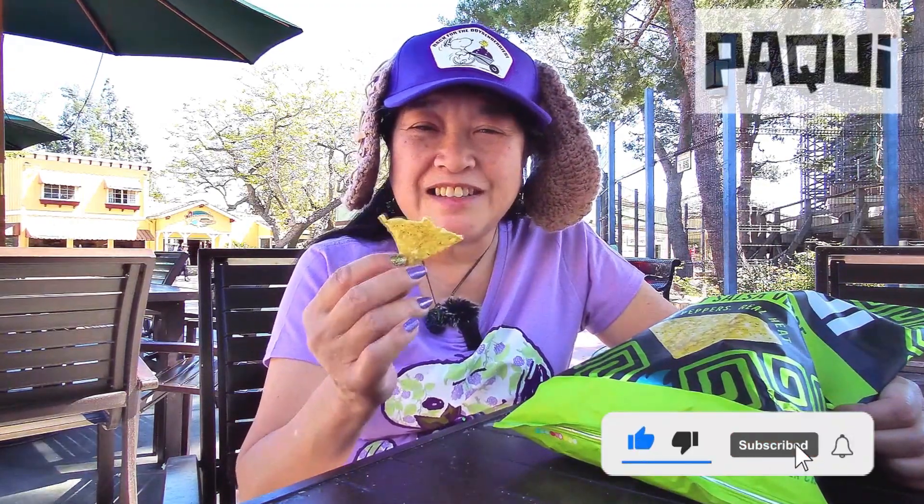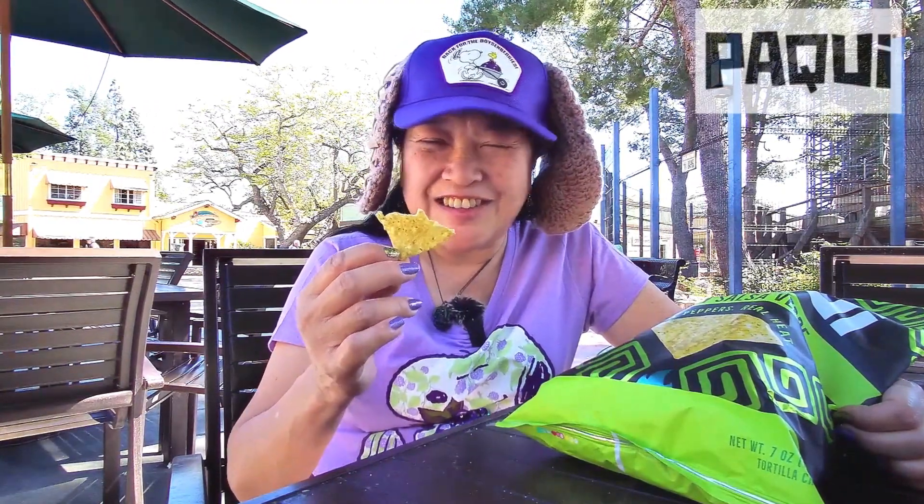Please remember to like, comment, subscribe, and click the notification bell — click 'all' so you get notified every time I upload a new video. I'm gonna eat the rest of the chips and I'll see you in the next one.